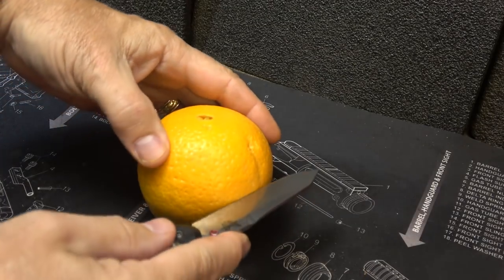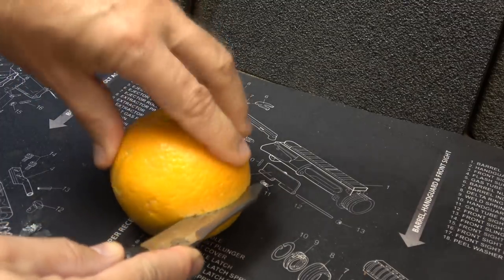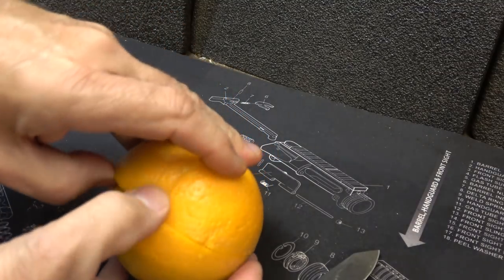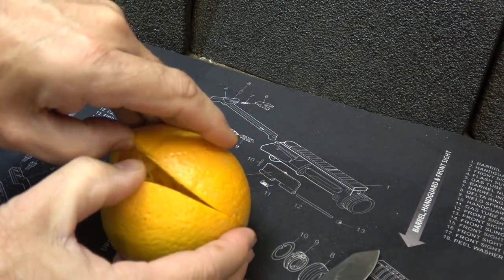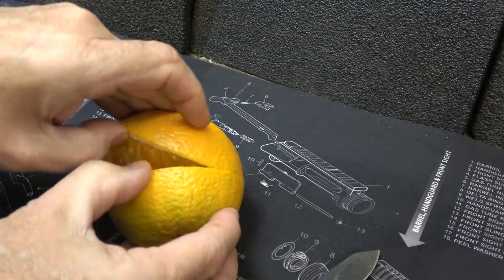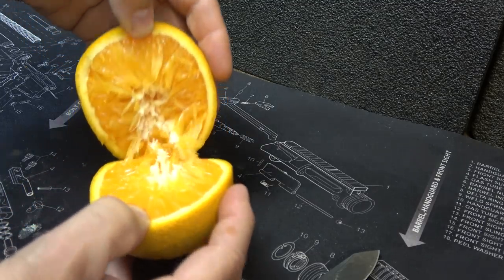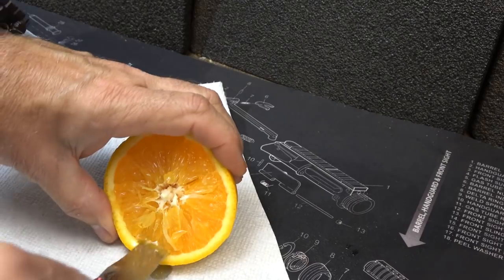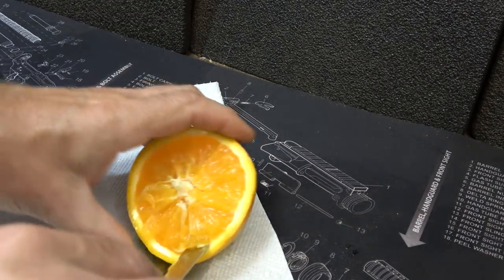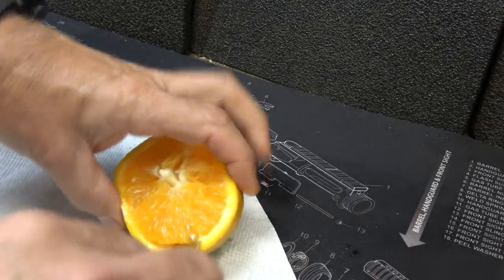Now take a standard orange and what you want to do is just cut around the center — just the peel. We're going to peel it off and see if we can just get the peeling off. We're going to take that half off. A lot of times these will just peel right off, but with this navel orange it looks like it's going to be just too juicy.